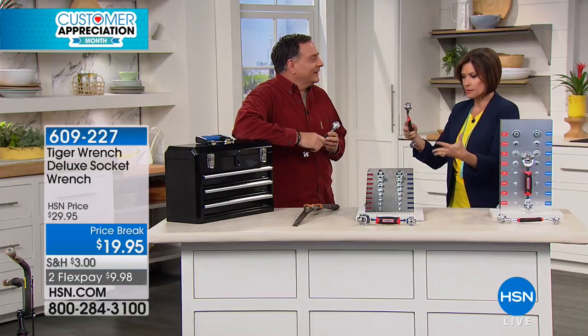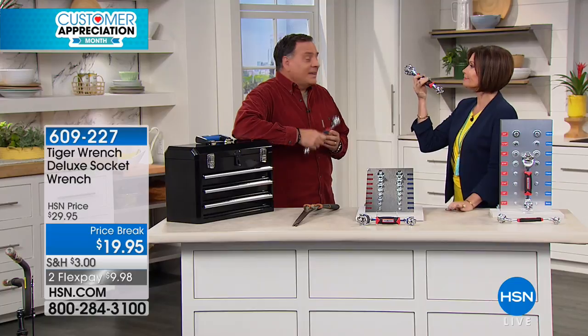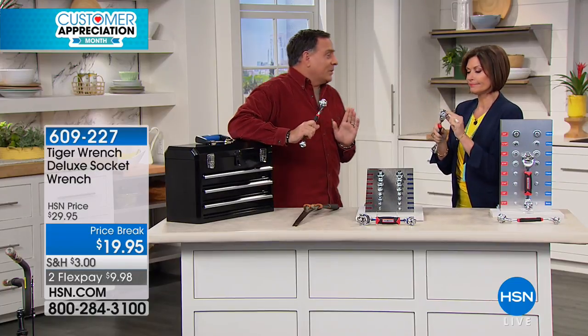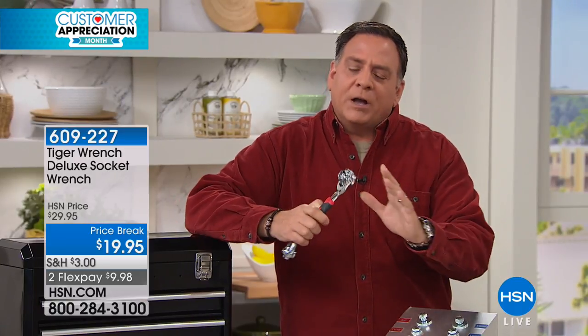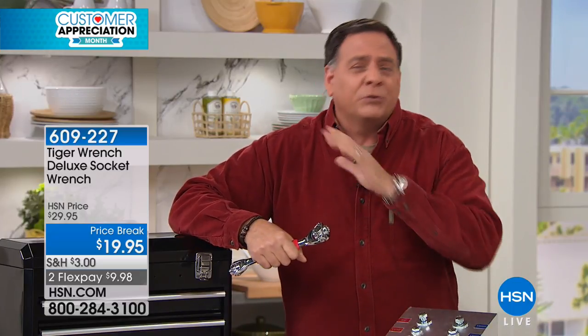How many of us have these toolboxes and then it's like, 'I can't find this or this or this?' All you have to find is this. The amazing thing about the Tiger Wrench is that it is like having 16 different tools in your pocket — you could even say as many as 40 different tools — because this will work on any bolt you might have. I'm talking about spline bolts, torque bolts, 6-point, 12-point, square bolts, damaged bolts — all different kinds.